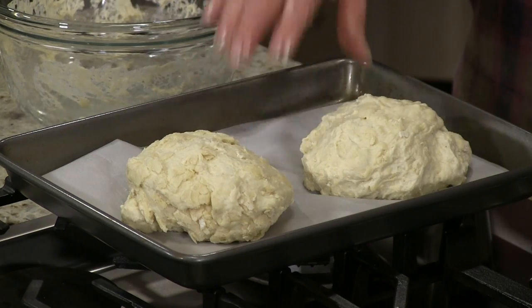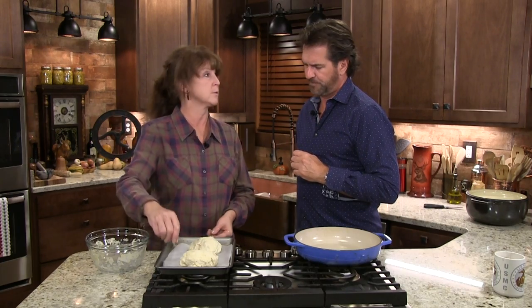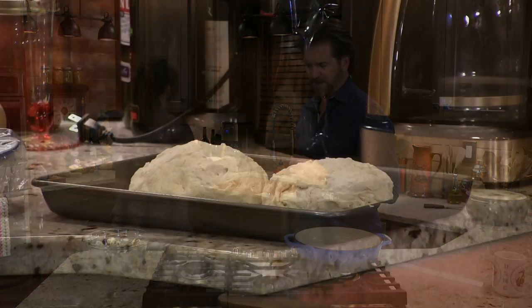It's on parchment paper. We're going to set this beside us and let it rise for 20 more minutes. We're going to let it rise a little bit more, and then we have to do something else to it before we cook it. We're just going to let it sit — and now we're going to start the soup.